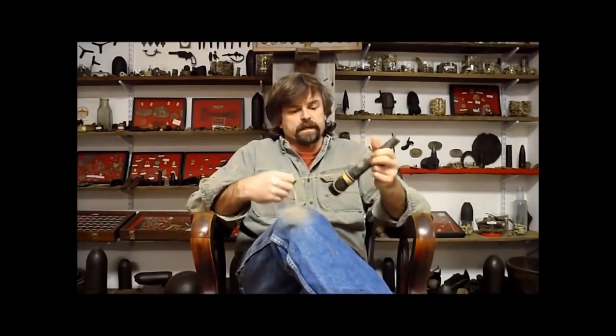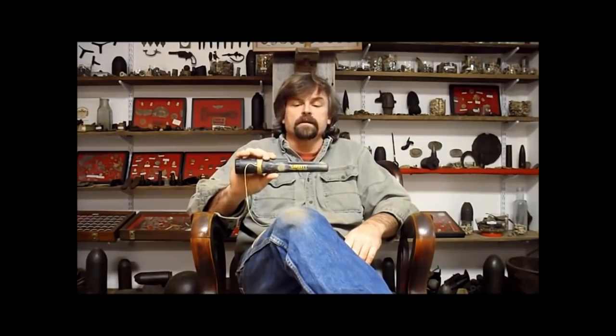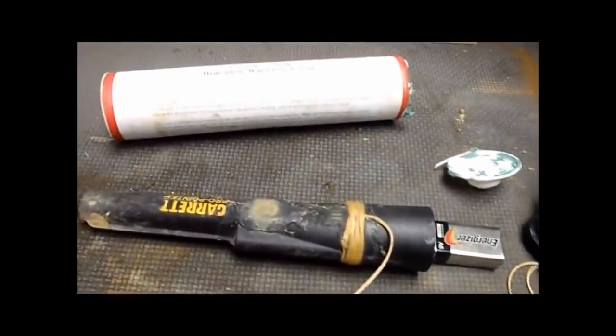I wanted to do a quick video to show you how I waterproof my Garrett Pro-Pointer pin pointer. You've seen me use this in the videos. Garrett probably won't be really happy if you do this and stick it underwater and get it wet and break it — which I actually did one time — so you may void your warranty. But you can use this underwater or just on land too. Let me take a look at how we're doing and run through this real quick.